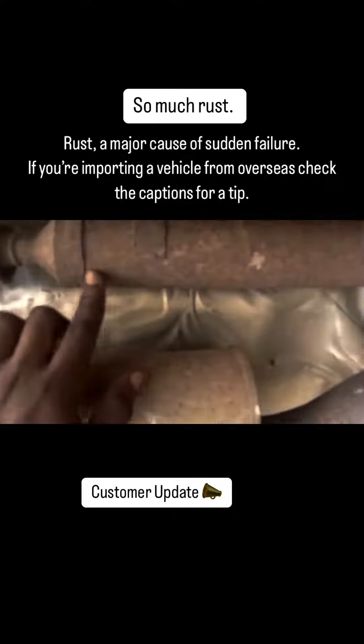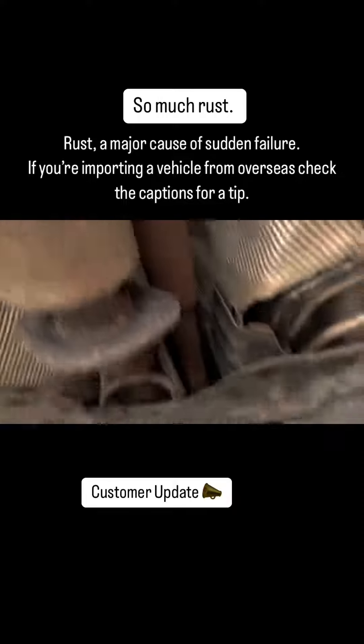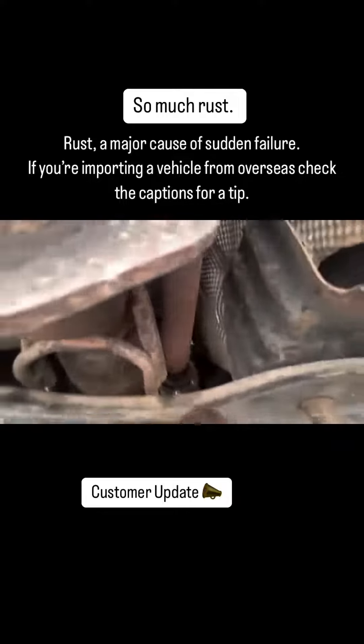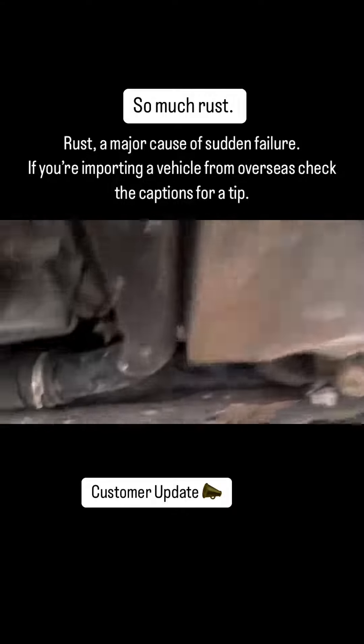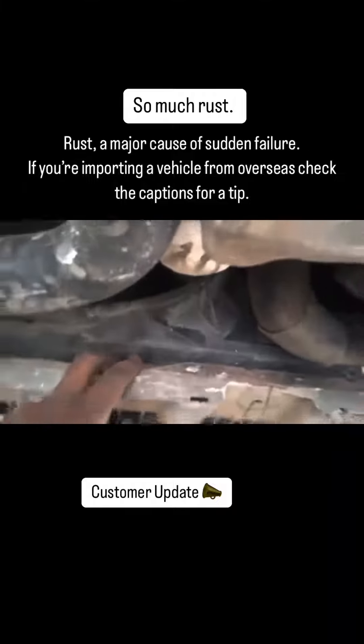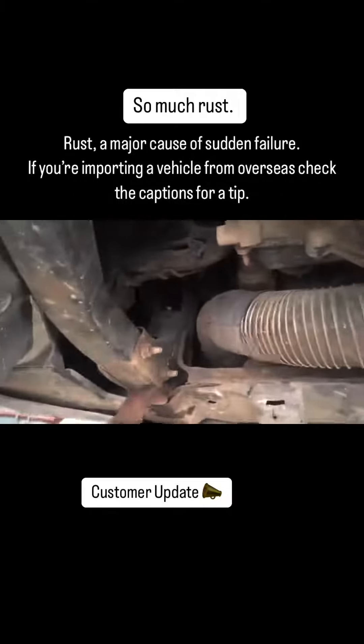This is your propeller shaft, which is also rusted. The propeller shaft has rust all the way into the 4x4 axle. The transfer case is in the front there, and even at the front here there are signs of rust also around here and on this side as well.